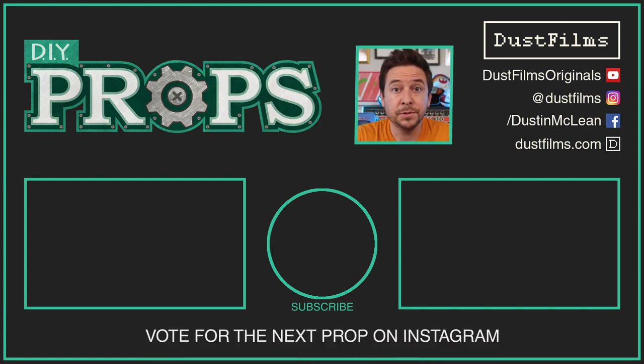Thanks so much for watching. Be sure to vote for the next prop on my Instagram at dustfilms — I have all kinds of other fun DIY projects there. You can subscribe here for some of the longer content. Let me know in the comments if you have any other questions about this — maybe I can help you on your build. All right, see you next time.